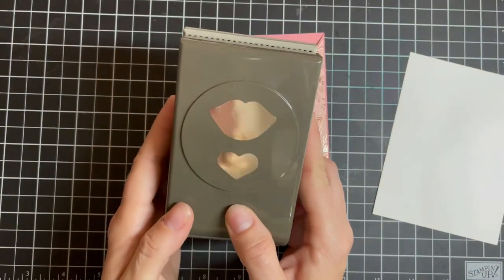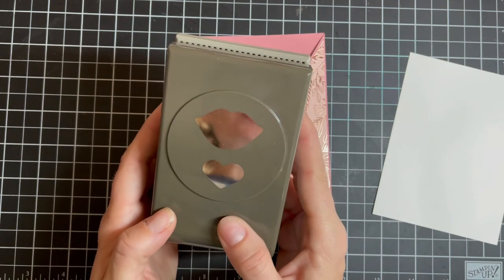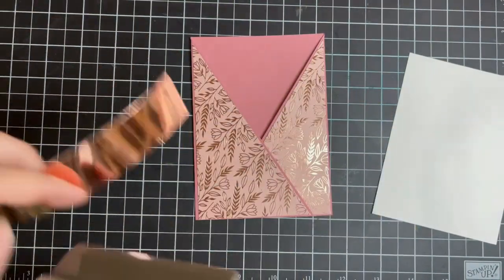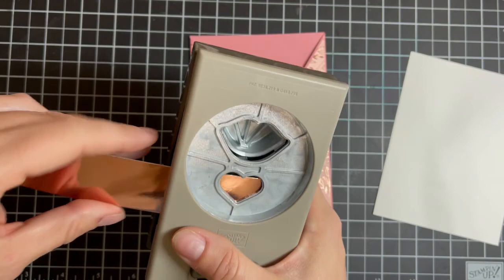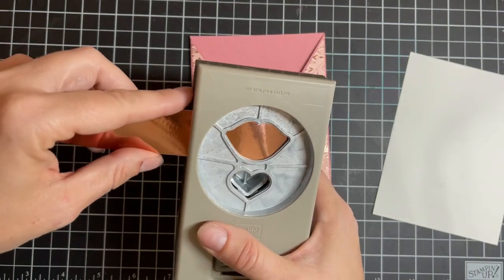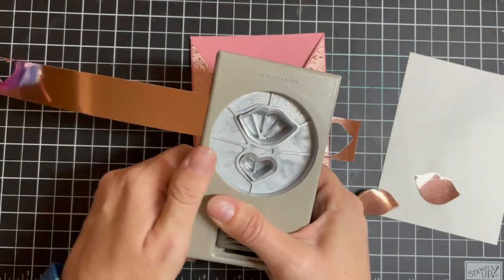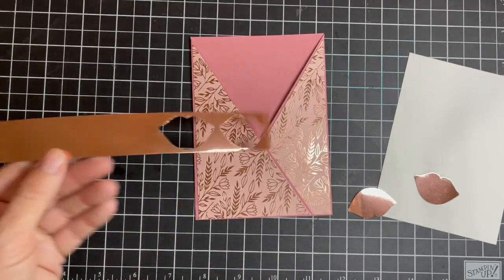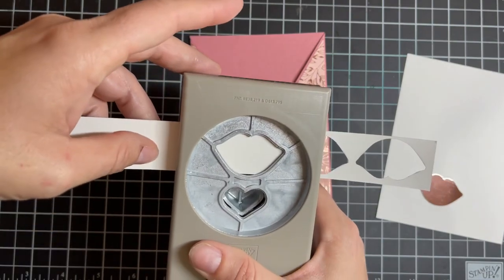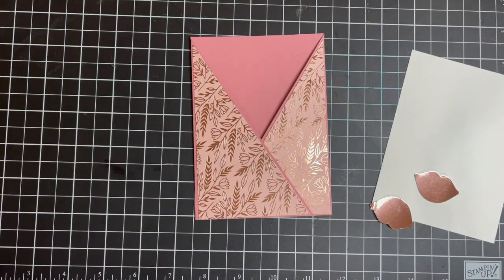Now we have this beautiful punch right here. I'm going to put my lips back into it while we talk, and I really just want this heart. What I'm going to do is take a one-inch strip of that Blushing Bride foil and punch out just the hearts. This actually works for the lips too. So the last one I did was the hearts — let's do the lips real quick. You need two of them. I'm going to turn one and do it the other way because the lips are not symmetrical, so you need them to back up to one another.